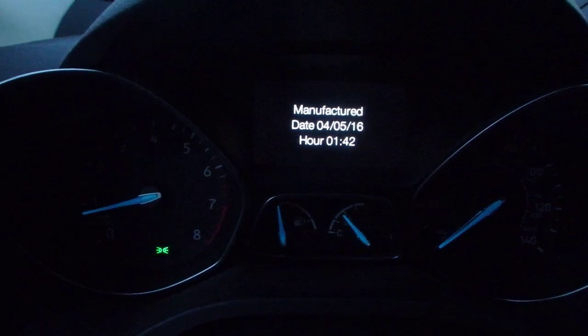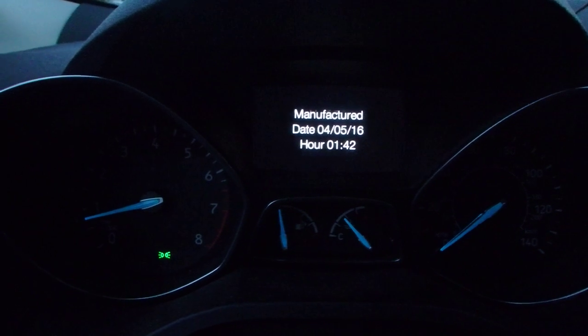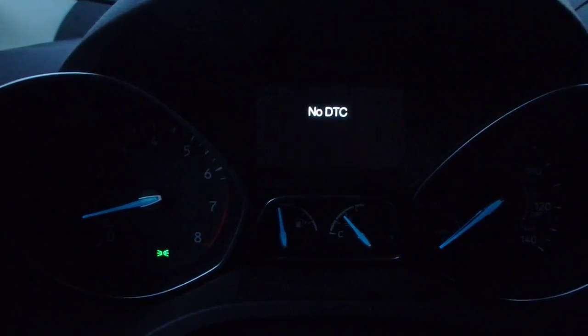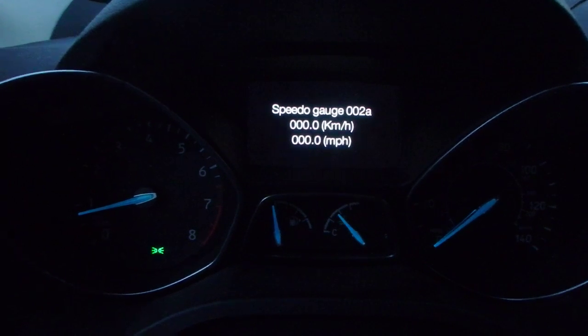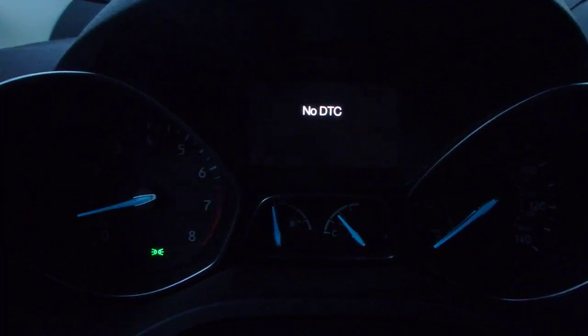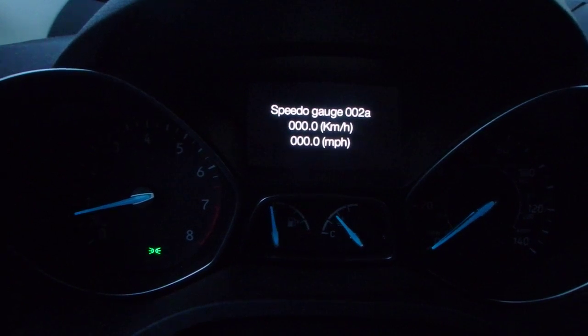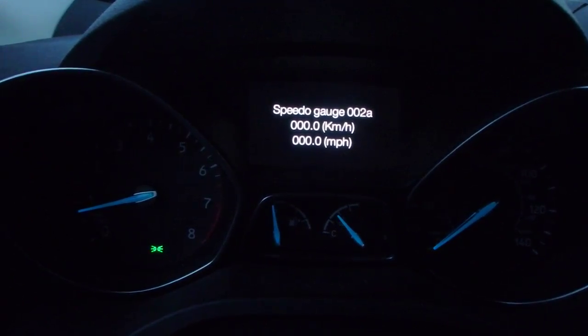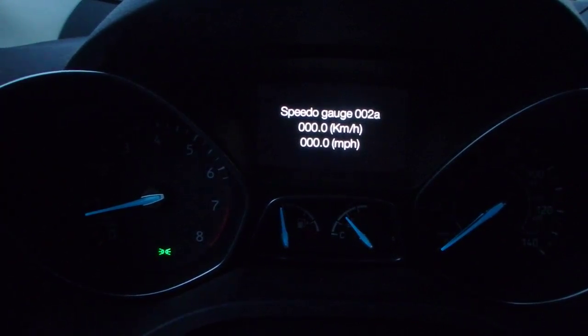Manufacturer date — this one's saying April 5th, 2016 at 1:42. There are no troubleshooting codes at this time. This is the speed gauge, it shows both kilometers and miles per hour, and it does work when you're driving — I just don't want to do it while driving, it's not safe.